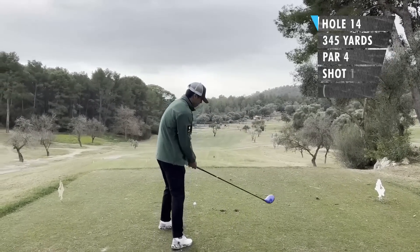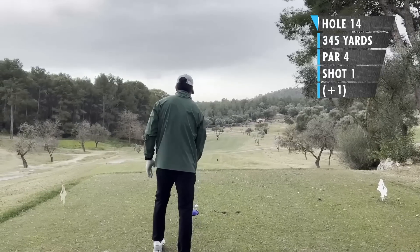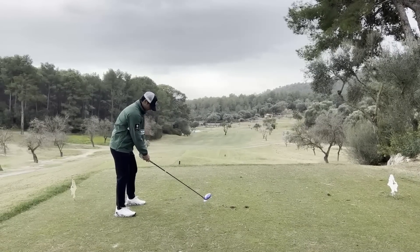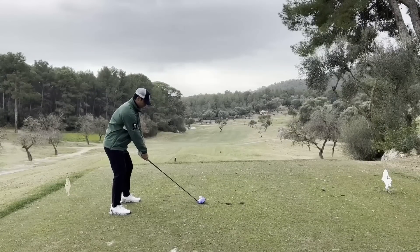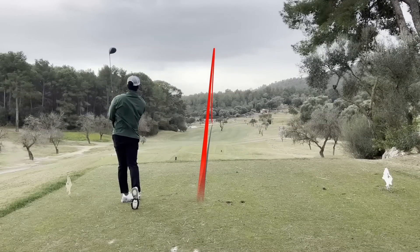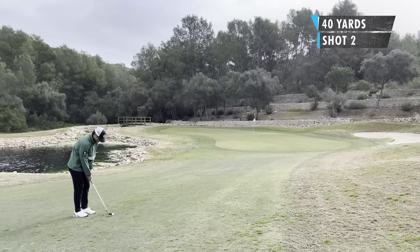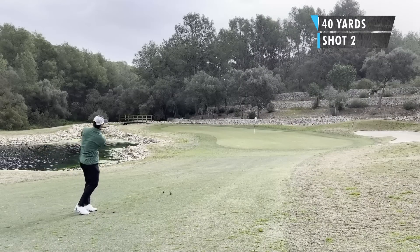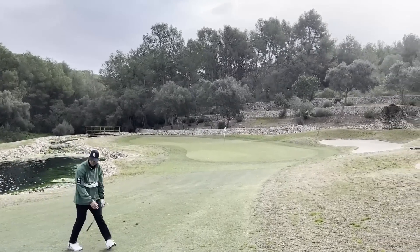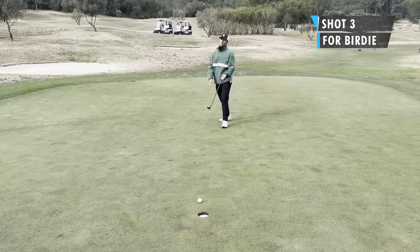Hole 14, short par 4, 315 meters, about 345 yards. This one wraps around a little bit from right to left. That tree in the middle of the fairway — I was aiming right at that with a bit of a draw. Since we're elevated and it's downhill, I could get fairly close to the front of the green. Hit a really nice drive, pretty much exactly what I wanted — rolling up the fairway near the entrance of the green. Second shot had about 40 yards, wanted to land it short and let it roll up. Hit it pretty good, pretty good chance at birdie. Birdie putt up the slope — had a good read on it, but when I hit it, it just didn't get there.